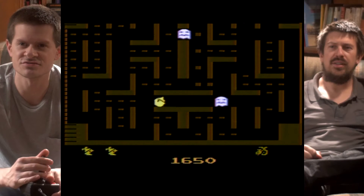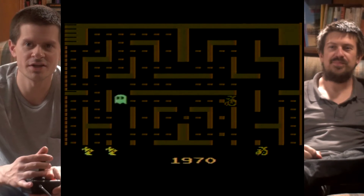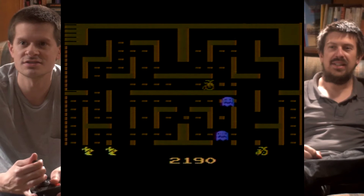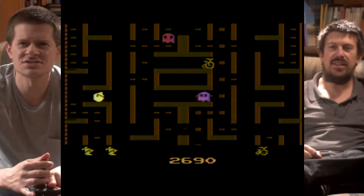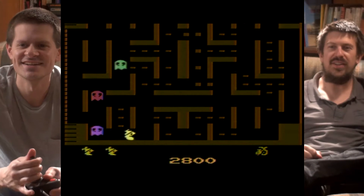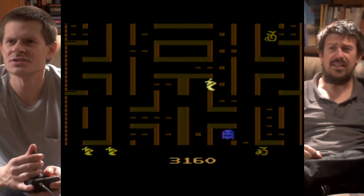Oh, a tricycle? No, a unicycle. I figured it was Junior Pac-Man, so a tricycle wouldn't make sense. I can't tell if the high frame rate is just because I'm so used to seeing low frame rate Atari games that this looks advanced, or if this is literally just that good. It looks fantastic, actually.